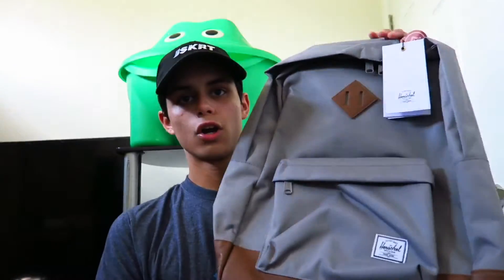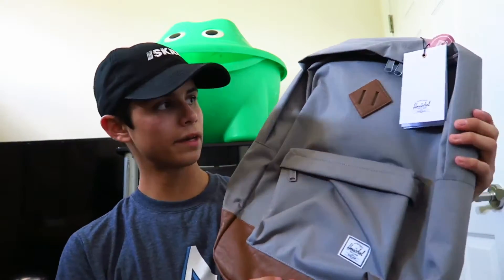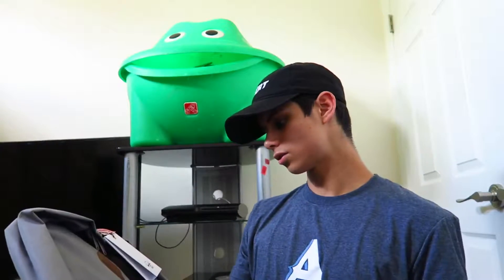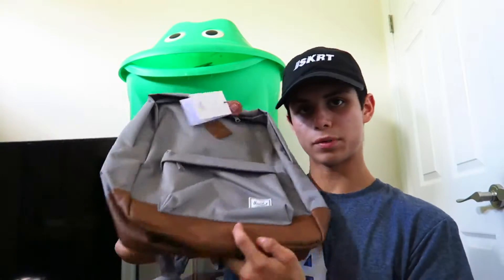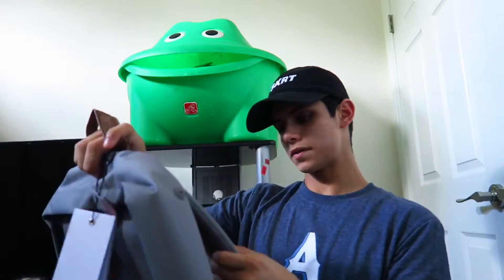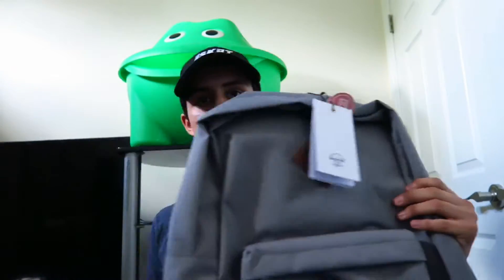Okay, for the last thing we have this Herschel — nice, really clean design backpack that I picked up because I kind of wanted a new backpack. Herschel has some really, really dope stuff. This is just such a clean design — we got the gray and kind of brown look to it, and it's super nice quality. It's super dope and I had to definitely pick this up because I'm wanting a new backpack, and this one overall looks super, super clean.